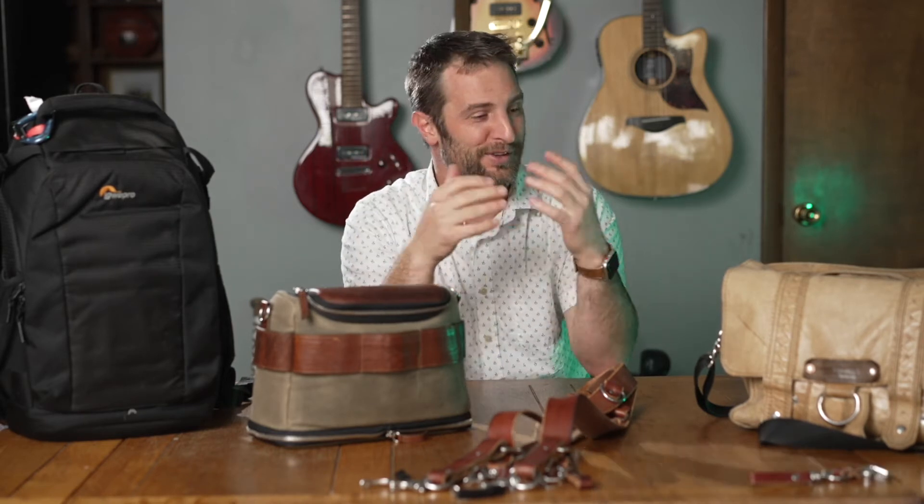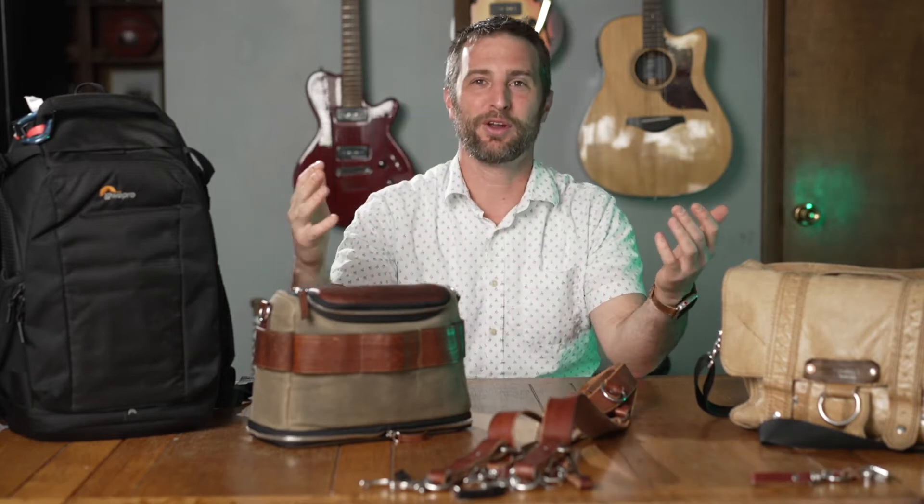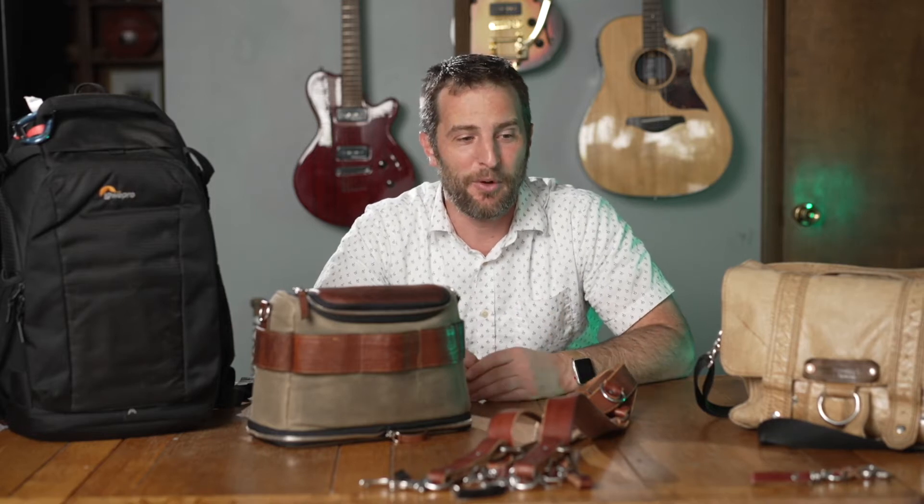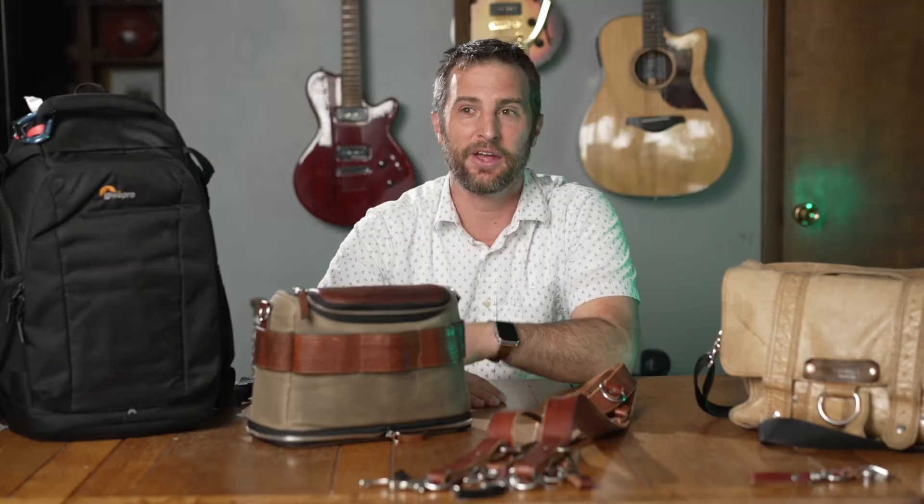The first place I want to start, which is a weird place to start for most videos, is the bags. When I started, I just used whatever bag we had, but it wasn't enough for the gear I had. I think I owned one camera, maybe two at the time. I rented a lot and wasn't sure what lenses to use — I used a lot of manual lenses for my old film cameras, like actual film cameras.